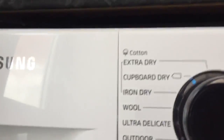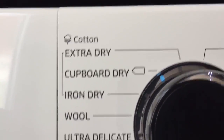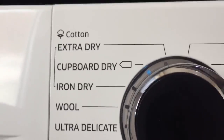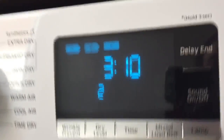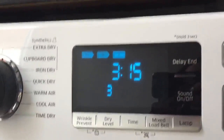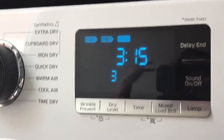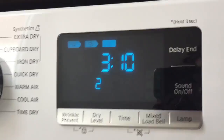It has a default setting on cotton dry — you can see where the blue dial is. It's on cotton cupboard dry, which is the most popular setting I've used. There are different options: you can have different dry levels, there are three to choose from. There's also temperature selection, depending on how hot you want the drum, and it'll adjust the time accordingly.